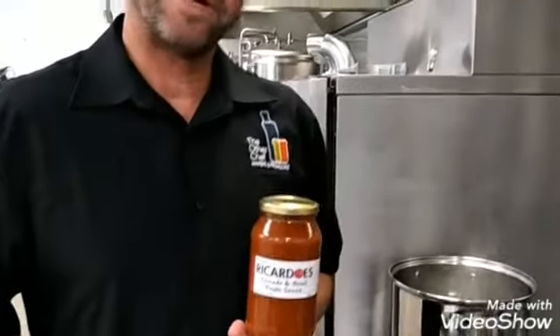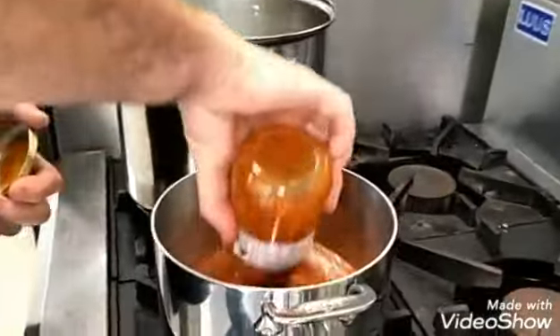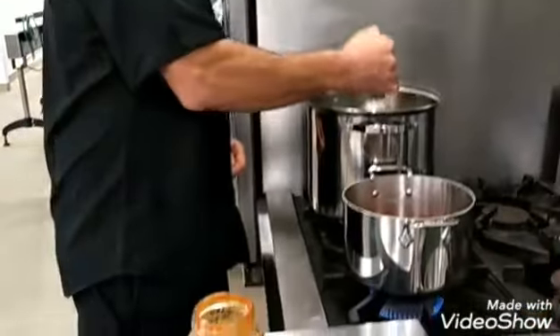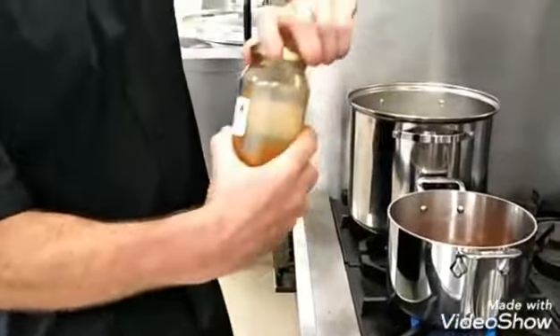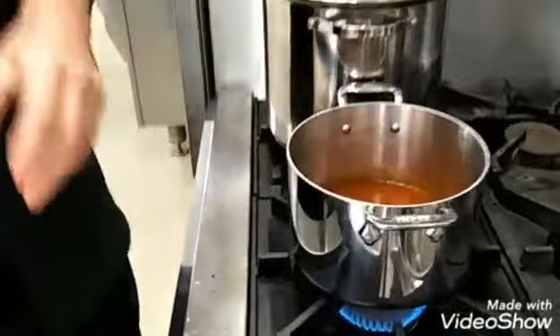Amazing and simple. To start off, we're going to heat the Ricardo's tomato basil pasta sauce to start our pork ragout. Get yourself a little bit of your pasta water that you're about to cook the pasta in, put the lid on, swirl it around — it cleans the jar as well, good for recycling — and straight in there. Nicely clean and done.